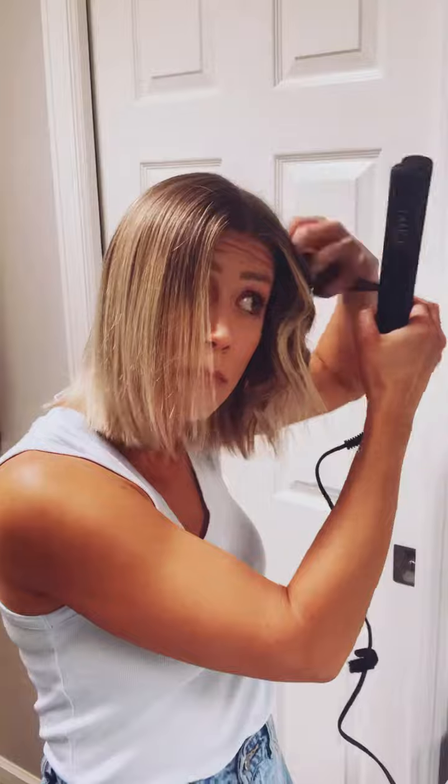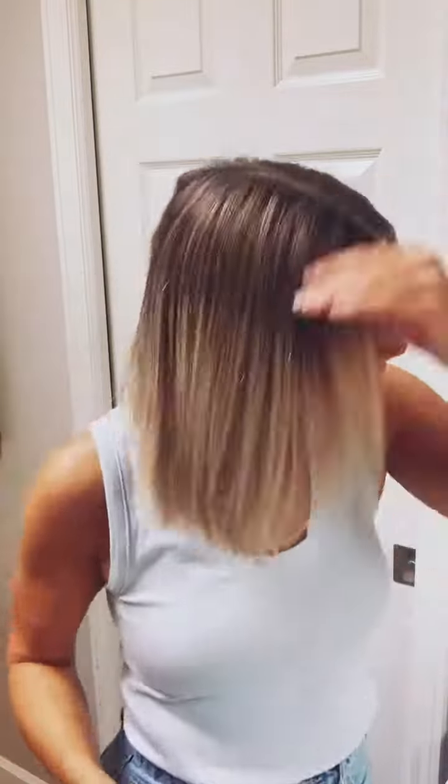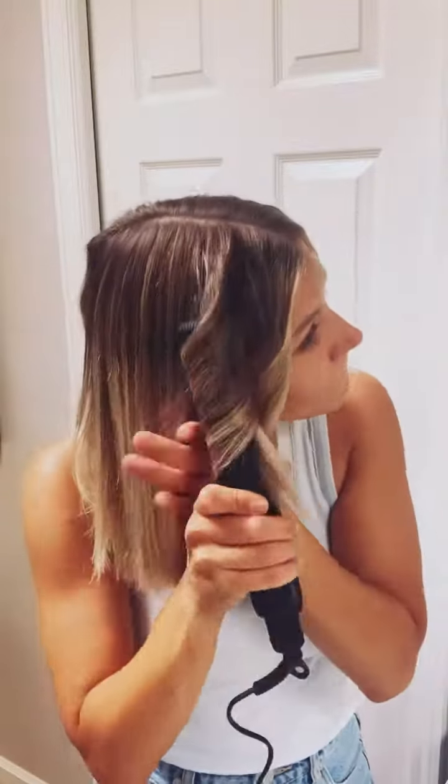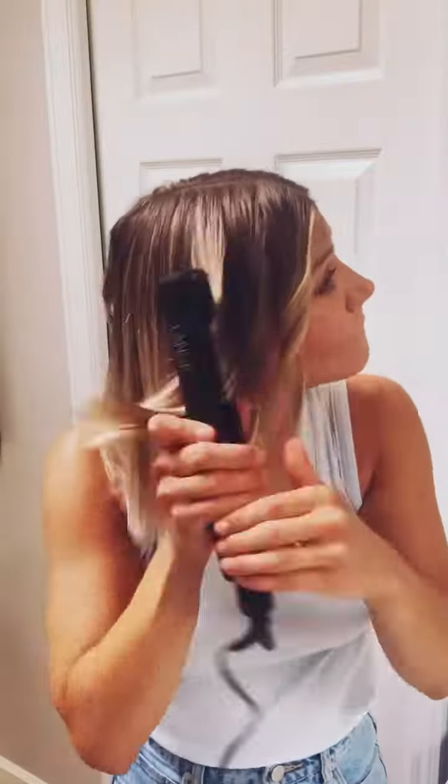Now I start going through and doing some top section pieces, a little closer to my root, then I pick some middle sections. It does not have to be perfect — same technique, just giving it some bend, kind of running my hands through it. I like to then straighten out my ends and curl under the bottom, which I think gives it some volume.